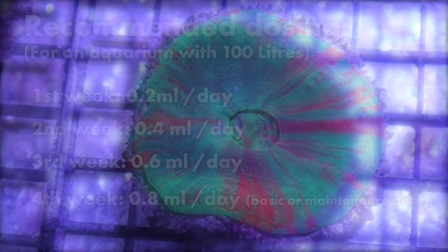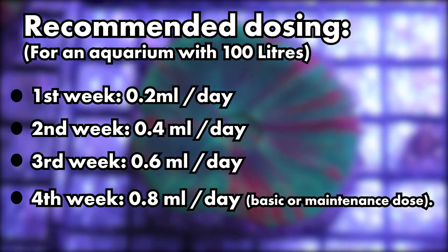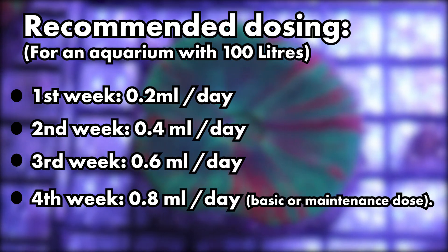For example, per 100 litres, it is recommended to dose 0.2 mil daily for the first week, 0.4 mil daily in the second week, 0.6 mil daily in the third week, and 0.8 mil daily in the fourth week for a basic or maintenance dose.